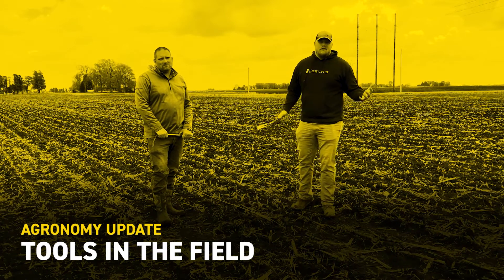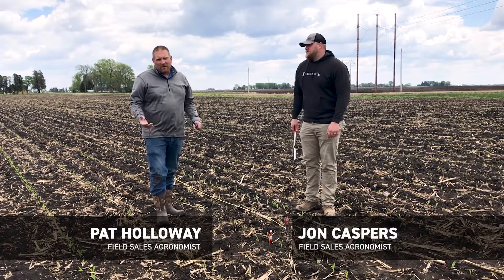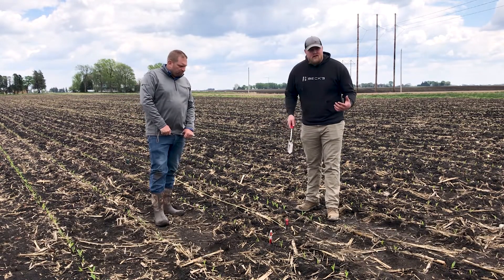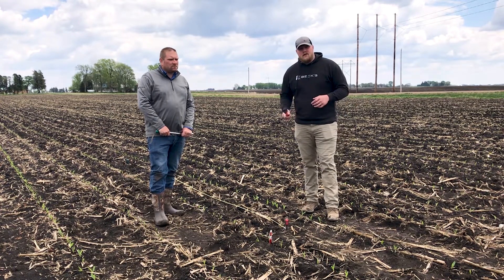Hey everybody, John Kaspers here, field agronomist for Northeastern Iowa with Bex Hybrids. Pat Holloway, field agronomist in Southwest Iowa. We wanted to put a quick video together for you guys of tools that we bring out on any of our field calls.